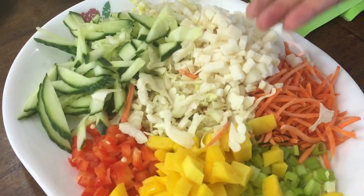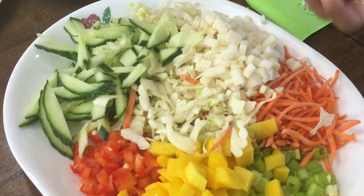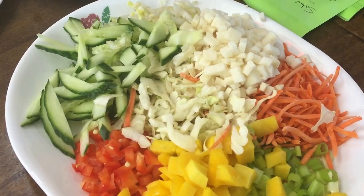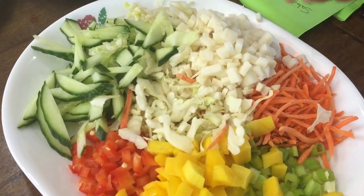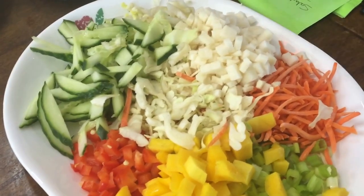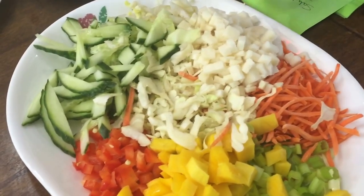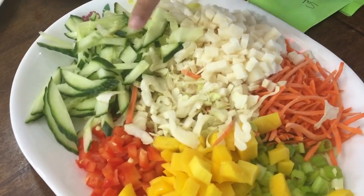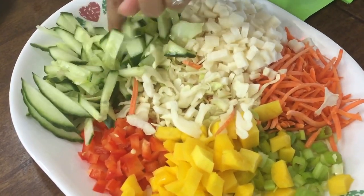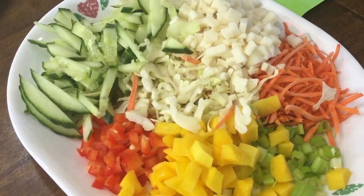And then here I have jicama. I have done a video on jicama — it is a Mexican potato, a root, and it's super tasty, super crunchy, and great for weight loss. If you haven't seen my jicama video I will put a link. I also have an English cucumber that I cut in a different way just to give a little character to my salad.